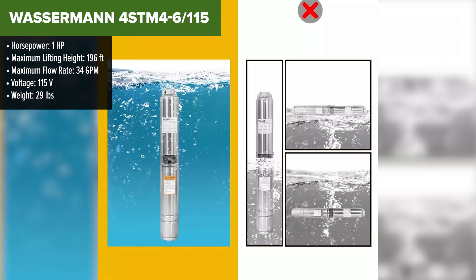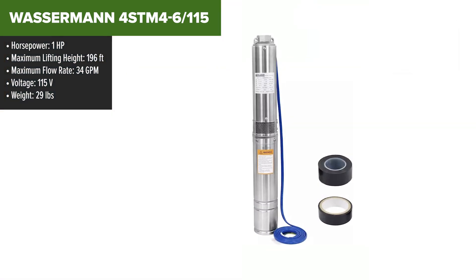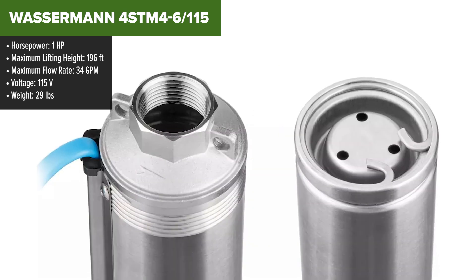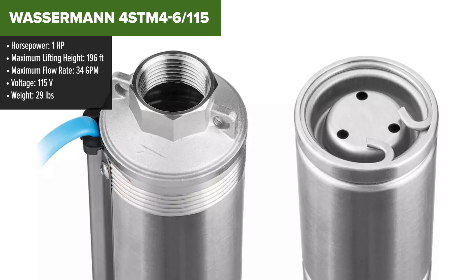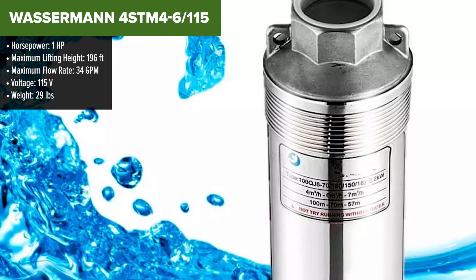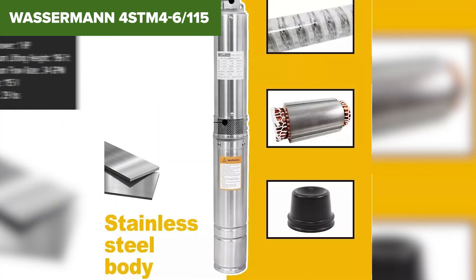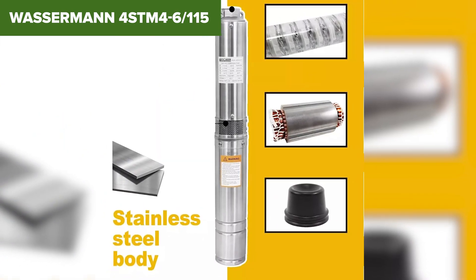The Wasserman 4STM46115 is a reliable deep well submersible pump designed for various water extraction needs. With a 1 horsepower motor and operating at 115 volts, this pump achieves a flow rate of 34 gallons per minute and can lift water up to 196 feet. It features a robust stainless steel construction, ensuring long term durability and corrosion resistance.